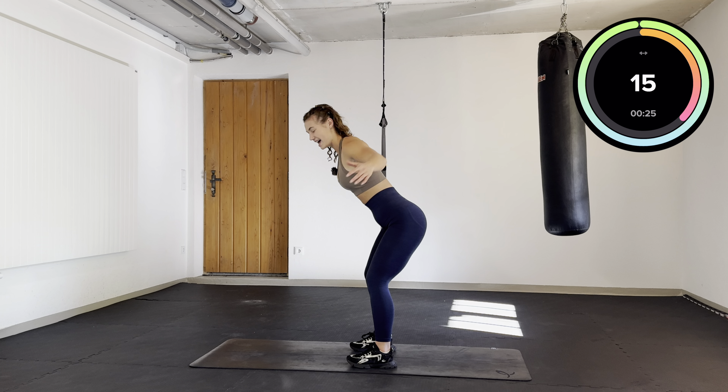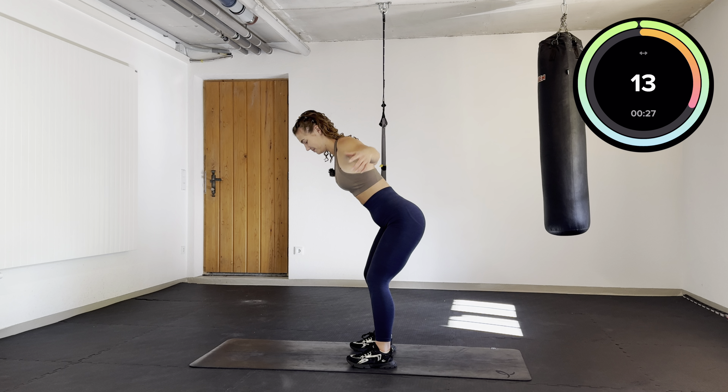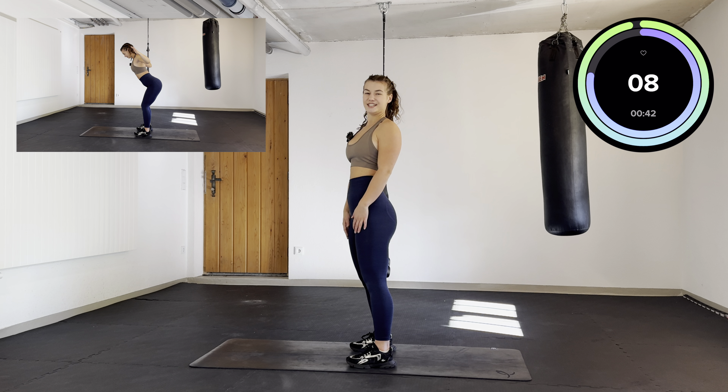A few more seconds left, keep it going. First round done.